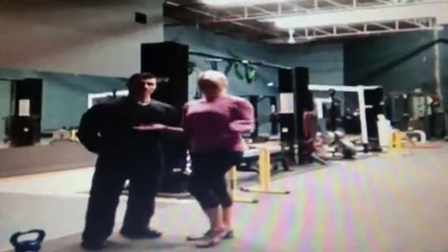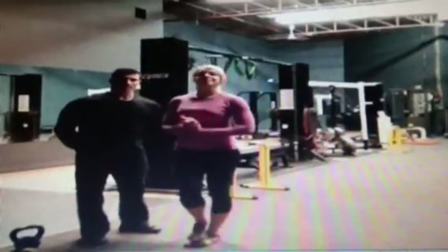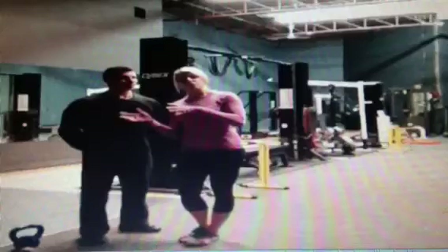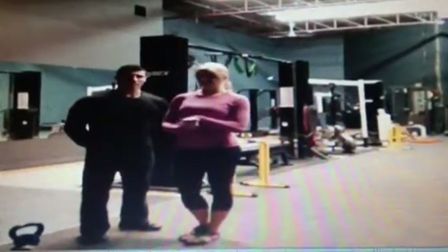So, what the challenge is today — we're trying to keep it in the spirit of Christmas. We have 12 exercises, and we want you to do 25 repetitions of each exercise.